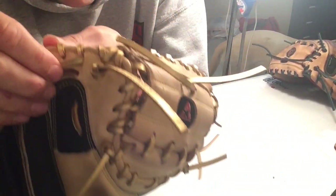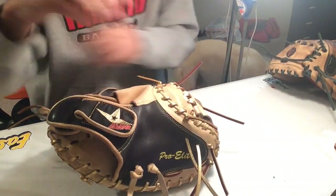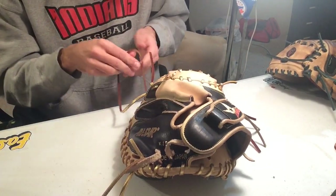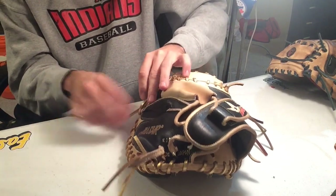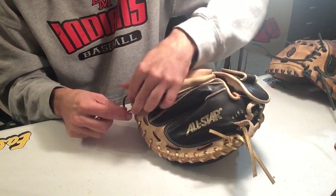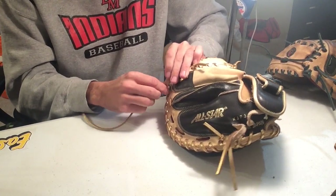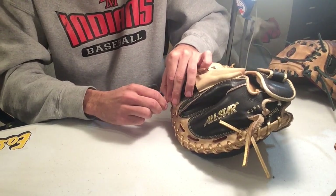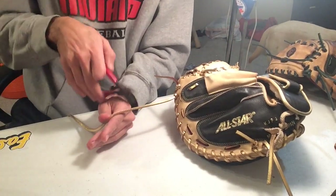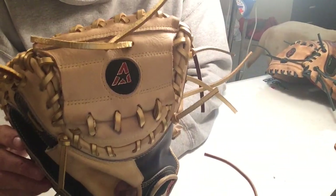Our lace is right through — I just went from here out this side. All I have to do now is tie a knot: loop it around, loop it through. I'm going to go pretty slow on this one just to make sure I get it — I just want a tight knot. There we go. Cut it off, put it there, boom — and there we go. That is the full catcher's glove done.